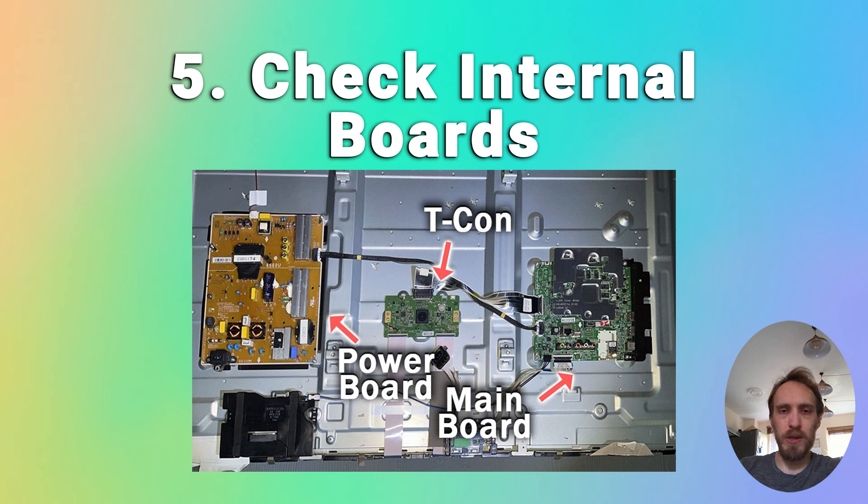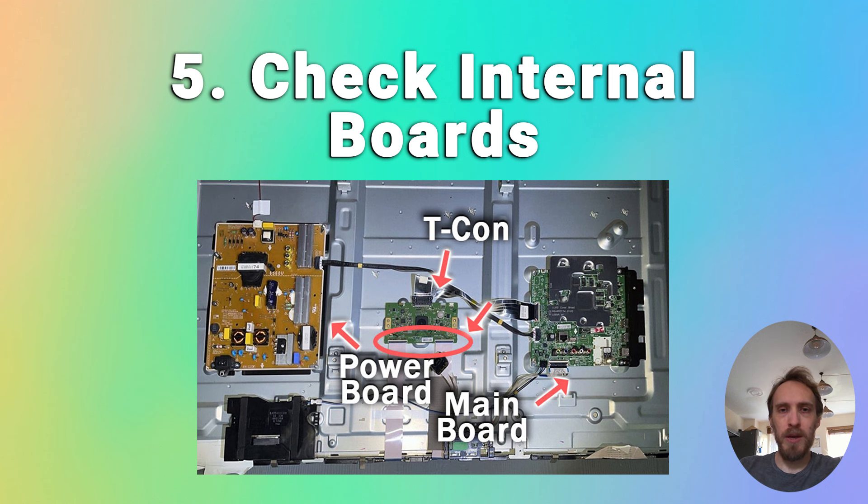You'll see the internal boards as shown in this picture. The first step is to check that all of the internal cables are tightly seated. Unplug each cable in turn, give them and their connectors a good clean, and then firmly reinsert them. The ribbon-like LVDS cables connecting your T-Con to the panel have a catch that needs to be flipped down to unlock them. None of the cables need any force to come out — if you're struggling, look for a catch and don't force them. Once you've cleaned all the cables and connectors, plug them back in, plug your TV back in, switch it on and see if it works.